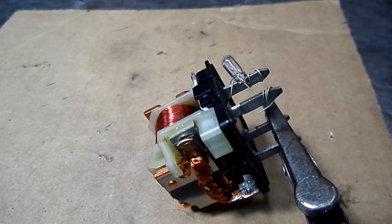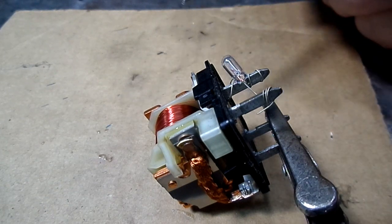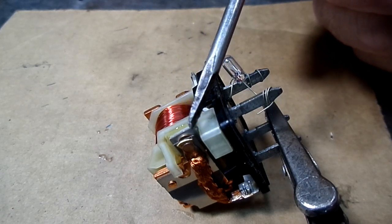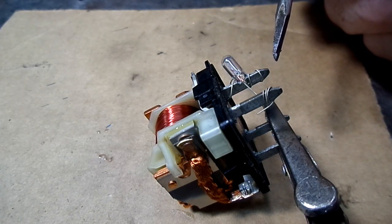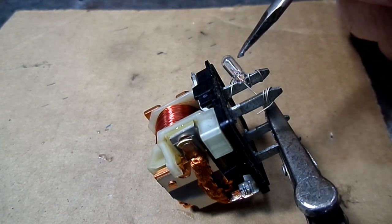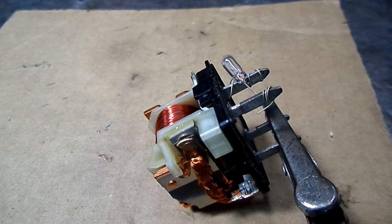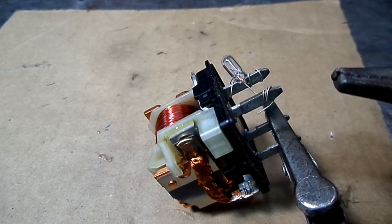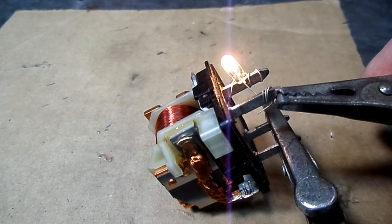Everything is hooked up. So now when you press the AC button on your dash, the computer will send a ground to number 86, and we already have voltage to the relay. The points right here will close up and then send voltage out 87 to the object that needs the voltage. In this case, we have a little bulb to simulate the output voltage. Let's put our ground to 86 and we should see those points close and that light light up just like that.